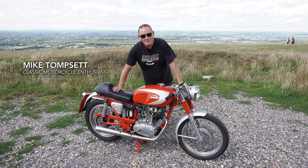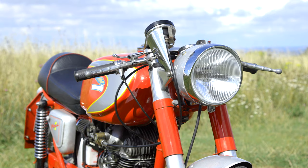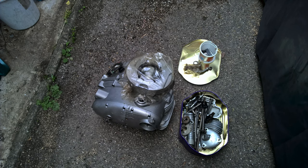Hi, I'm Mike and this is my Ducati 250. It's a 1964 Mach 1. It's one of the original 25 Mach 1s made as homologated race bikes in '64. I got it as a box of bits, a crashed race bike in 1993. I had no idea what it was other than the fact it was a Ducati single at the point I bought it.